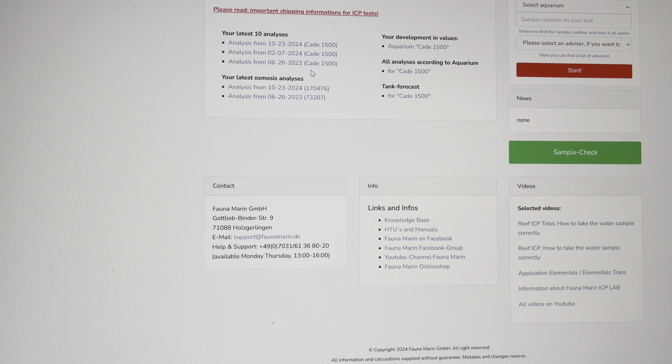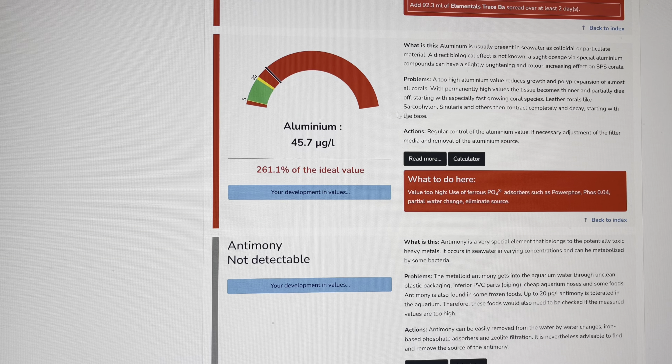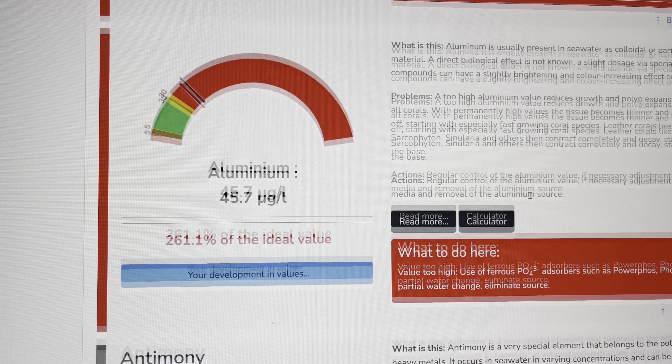So I got my recent results for the ICP and one thing — let's go to the most recent — that is concerning is aluminum. I don't know if you guys can see that, but aluminum is high: 261.1% the ideal value. And it's been high all the time, so it's high still.